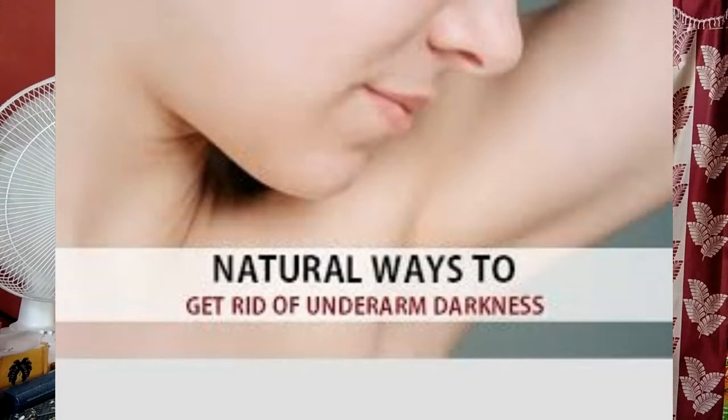Summer is quickly approaching, and no one wants to be seen with dark underarms. You can get rid of these marks — all you need is baking soda, water, and a mixing basin.